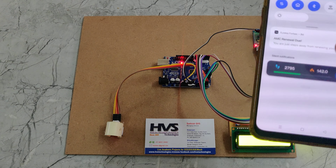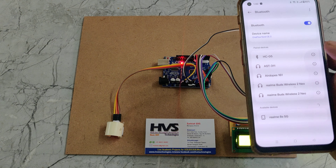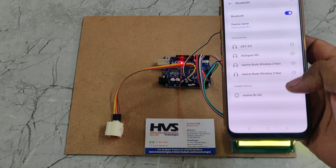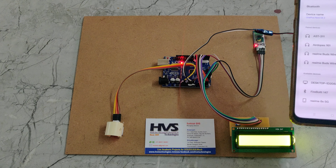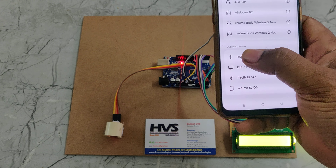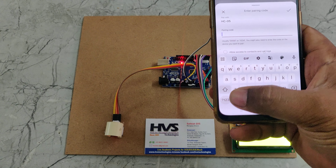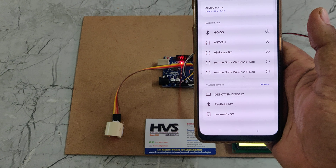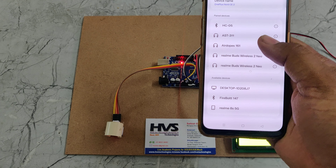When demonstrating the project for the first time, we need the HC05 in our paired devices history. Go to pair settings and search for a Bluetooth device — you will see the HC05. If asked for a password, the password is 1234. After entering the password, it will appear in your paired devices list.